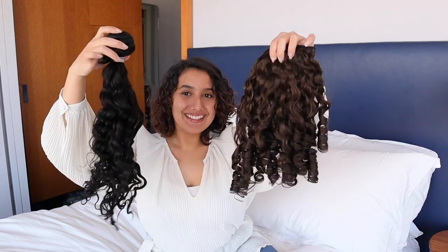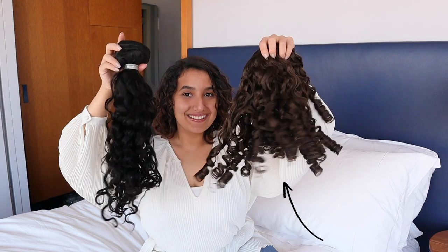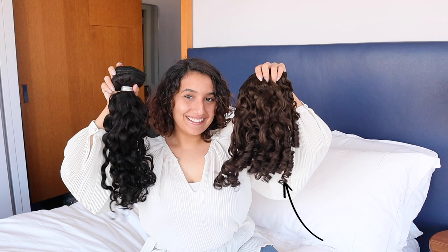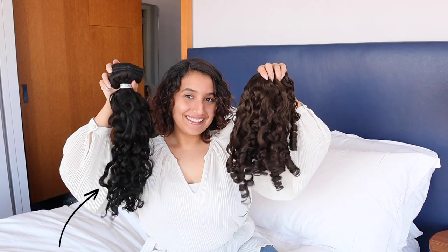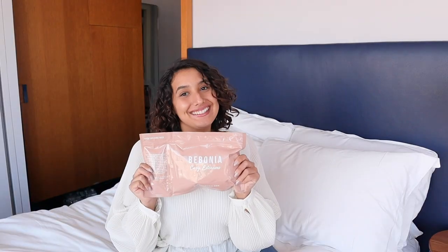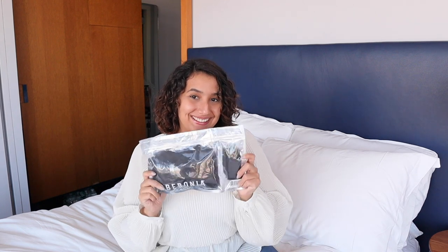Both sets of extensions are the same spiral texture. The only difference between them is the set on the right was styled using the Bobonia wand method for super bouncy ends, and the set on the left is what the extensions look like fresh out of the packaging. The model is wearing spiral dark brown 220 grams and Mel is unboxing the natural black spiral 220 gram set.